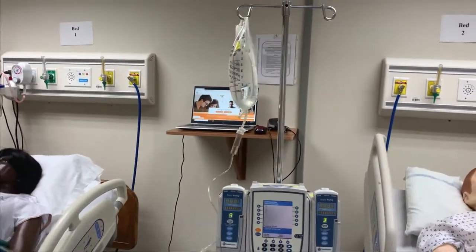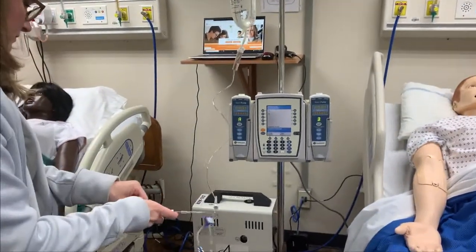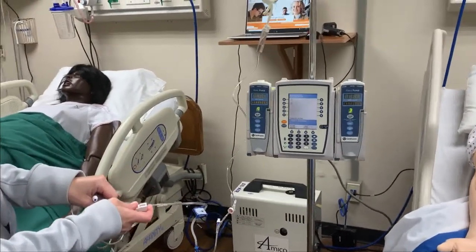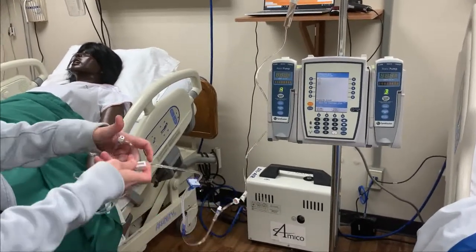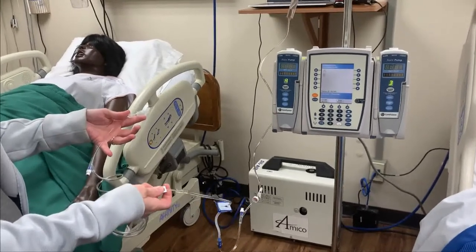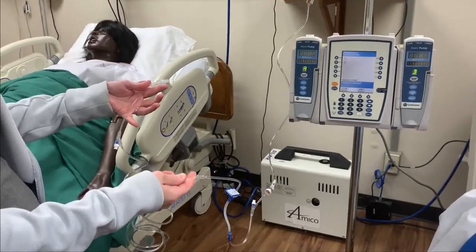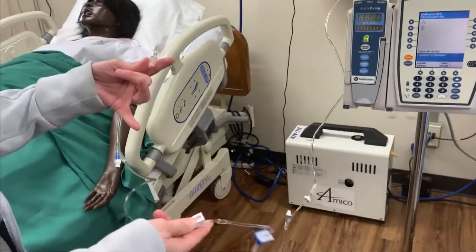Once I have that in place, you can go ahead and prime your tubing. Start slow, making sure there's no air being created. Alright, my tubing is primed.